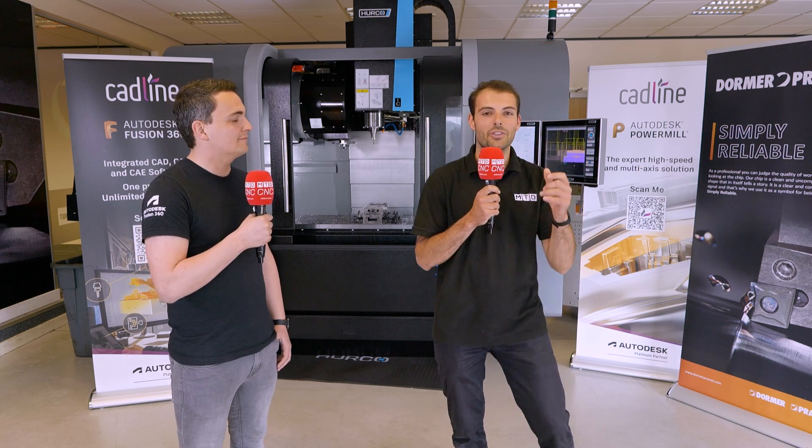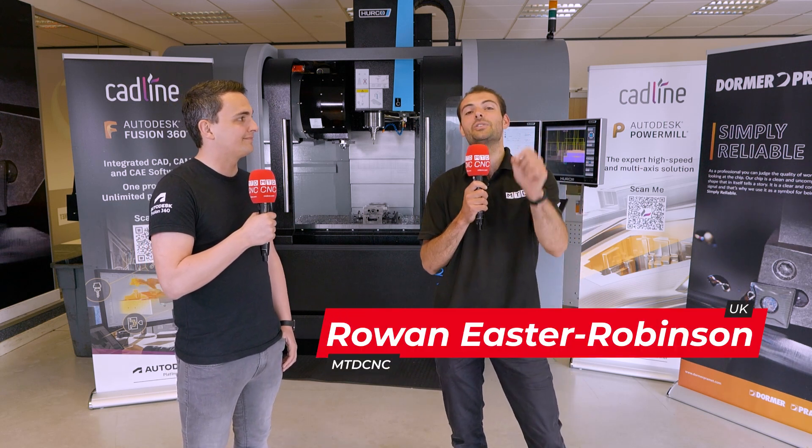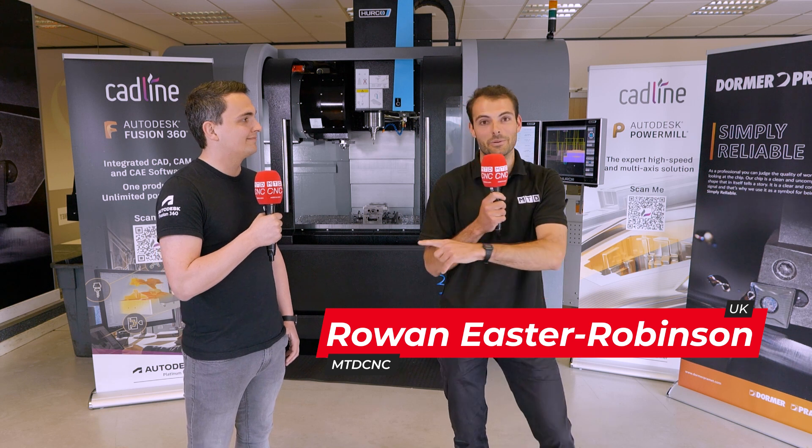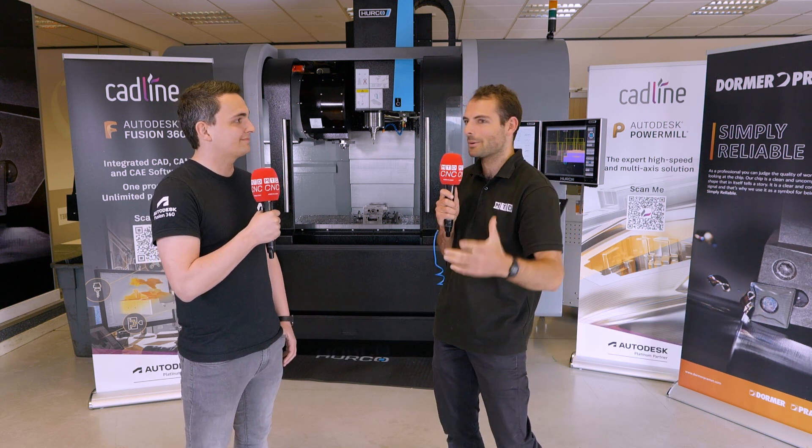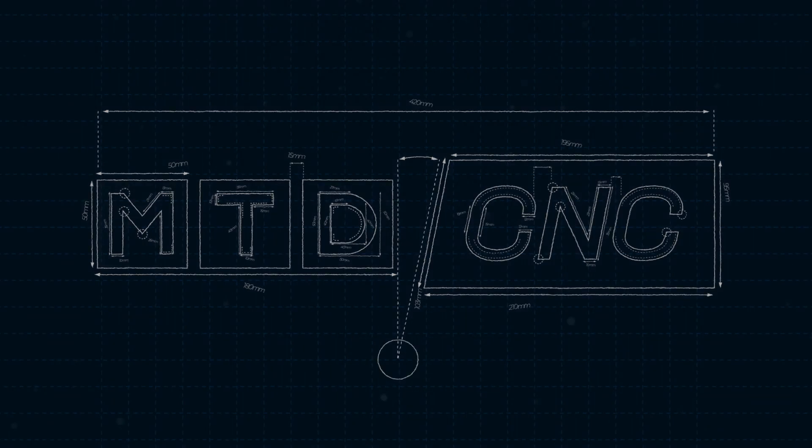I've got some great news for Fusion 360 users out there who love using Dorma Paramount tooling. I'm here with Graeme from Autodesk and there is a brand new plug-in coming in — it's Dorma Paramount. So it's a really easy way for Dorma Paramount users to import tools from the Dorma Paramount library into Fusion 360.